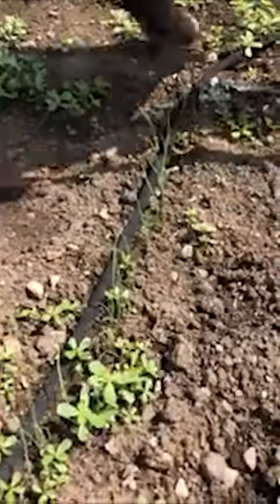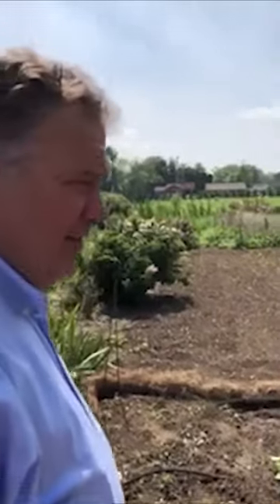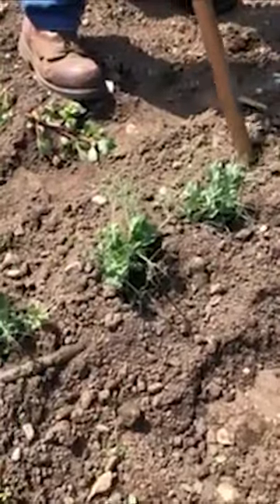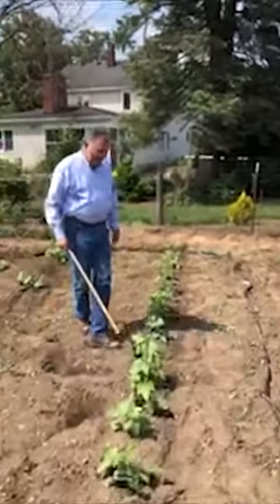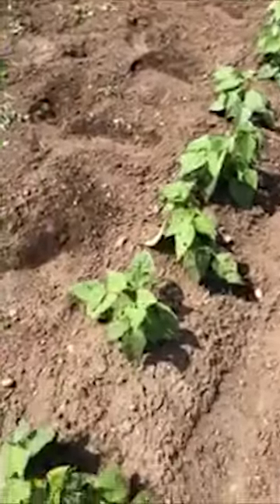Over here I just took a chance and put out some peas — I actually put them out July 9th, which is really too early for peas. They're not liking the heat a whole lot, but they look like they might make a crop. It's a good example of just how quickly things will jump out of the ground when the soil and temperatures are warm.